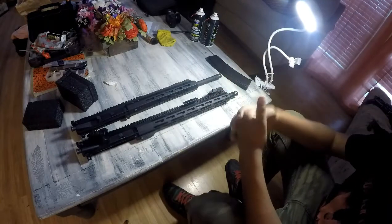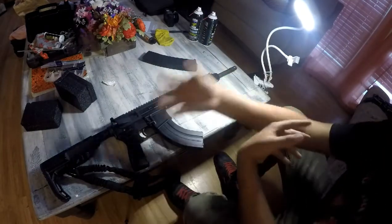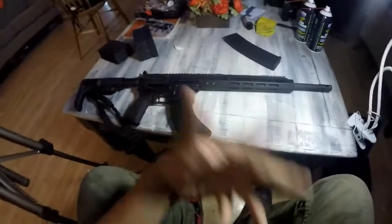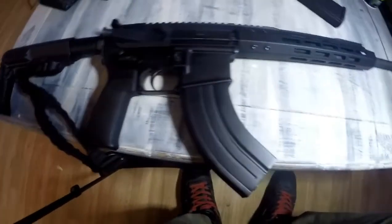So let's throw this Bear Creek Arsenal 7.62x39 upper on the Radical Firearms lower. I threw it on — this is how it looks. I'm recording with the GoPro so hopefully the camera quality is alright. It looks sick — I like the new style on it.